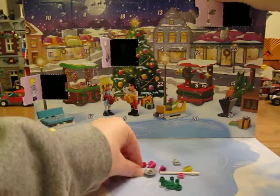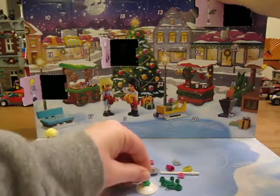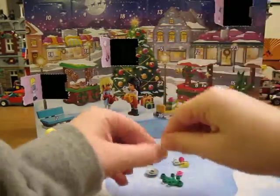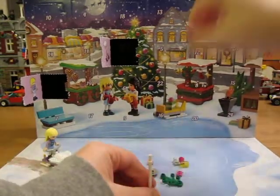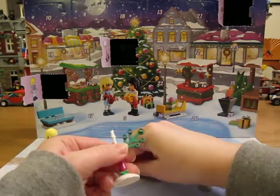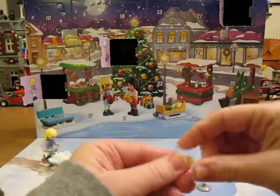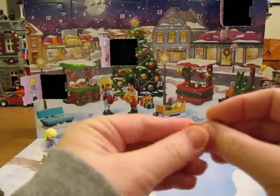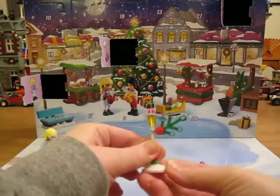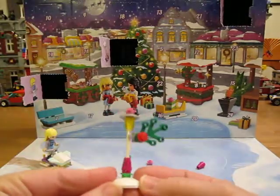Let's see. Put that there. A pink cone. And this. There it is. A little street light.